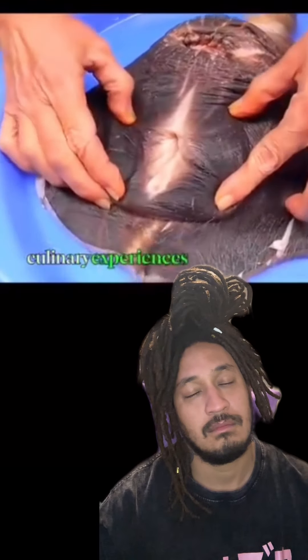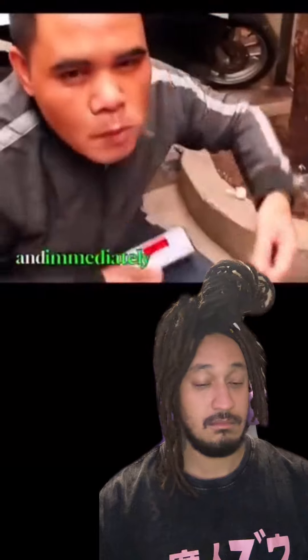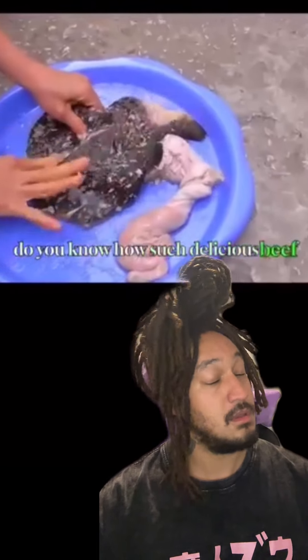One of the most challenging culinary experiences in the world: cow vagina. The man just tasted it and immediately gave it a top rating. Do you know how such delicious beef is made?